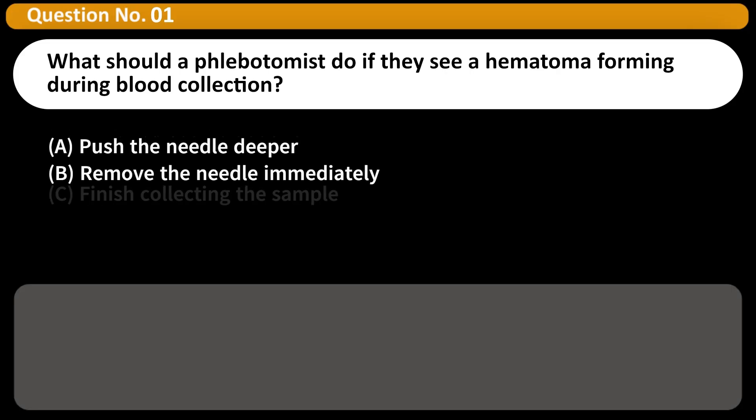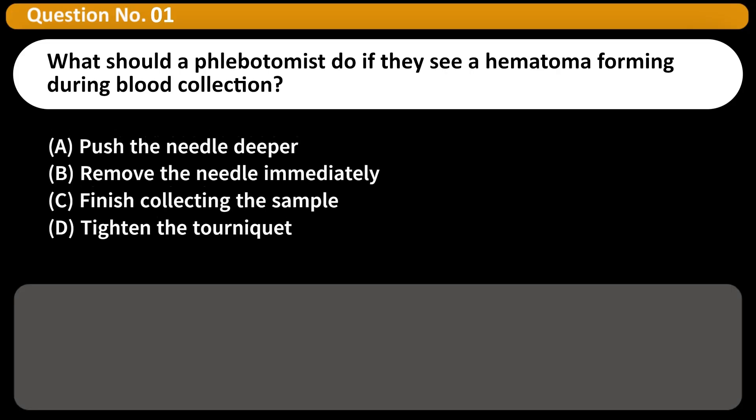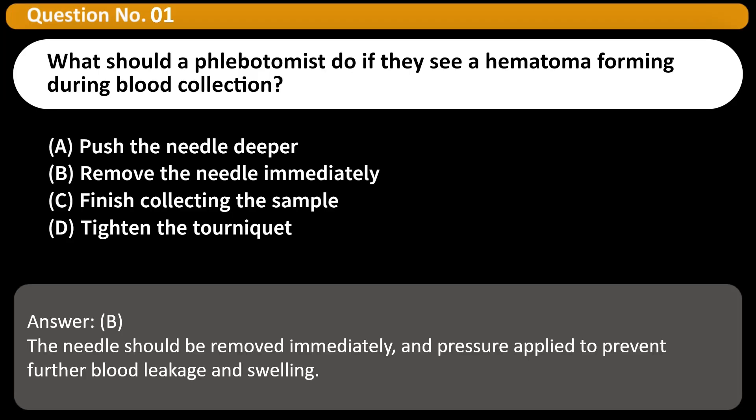What should a phlebotomist do if they see a hematoma forming during blood collection? A. Push the needle deeper. B. Remove the needle immediately. C. Finish collecting the sample. D. Tighten the tourniquet. Answer: B. The needle should be removed immediately and pressure applied to prevent further blood leakage and swelling.